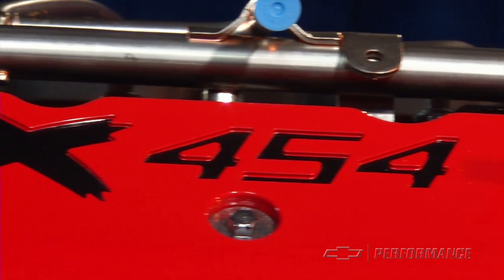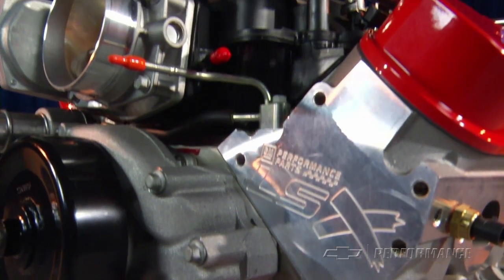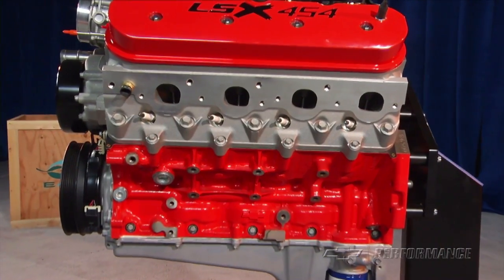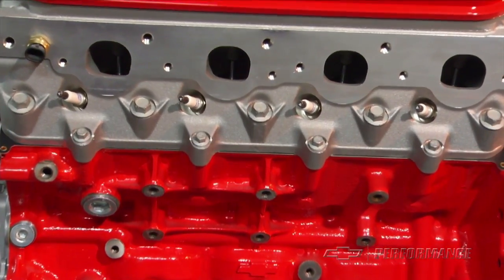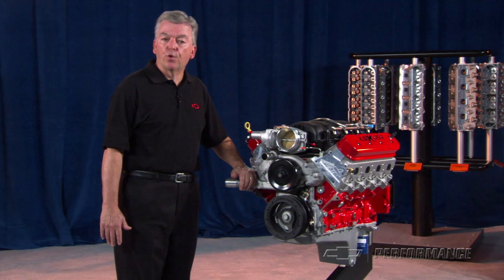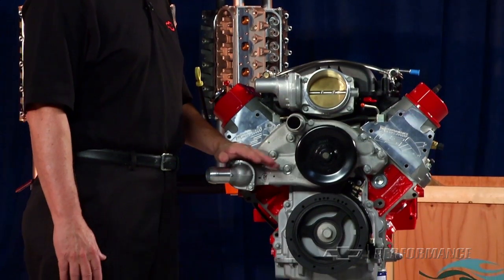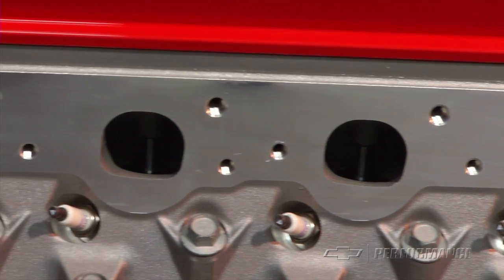The amazing thing is that this big cubic inch package takes up the same physical space as a factory LS engine. The LSX 454 is filled with an all-forged, super strong rotating assembly and features a pair of LSX LS7 six-bolt cylinder heads modeled with LS7 ports and as-cast 70cc chambers. The 4340 forged steel crankshaft supports 4340 forged steel rods with forged aluminum coated pistons at an 11-to-1 static compression ratio.